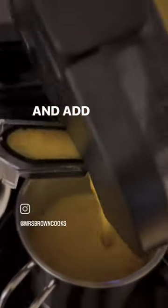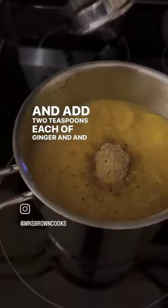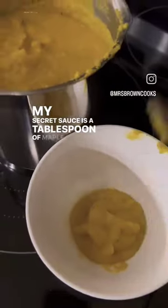Into the pot and add two teaspoons each of ginger and turmeric and a few turns of pepper. My secret sauce is a tablespoon of maple syrup.